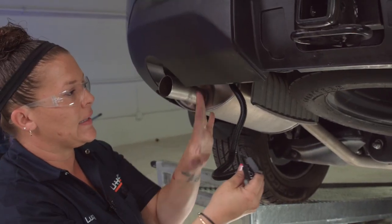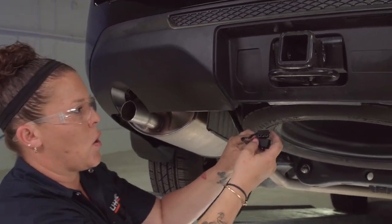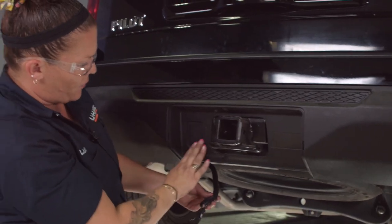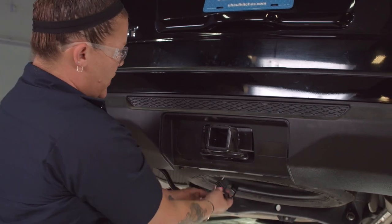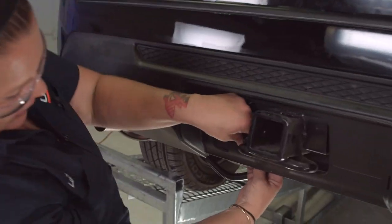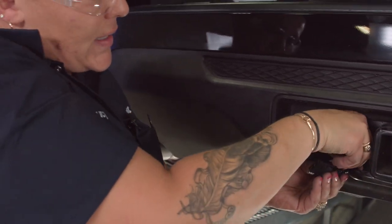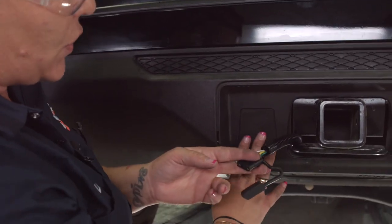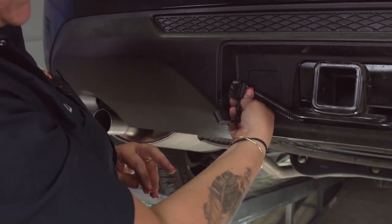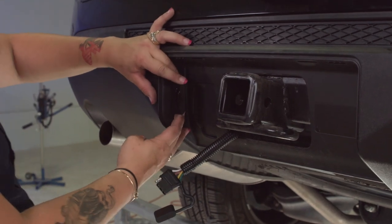Now we're going to clean this up and mount it on a bracket to make it look professional and neat. This bracket is made for a seven-way but we can still use it. I'm going to take the wiring, use this little hole back here, and pull it through. Instead of going underneath, you could drill a hole if you want — this way is fast and efficient. I'm going to take the wiring bracket made for your standard four-flat.